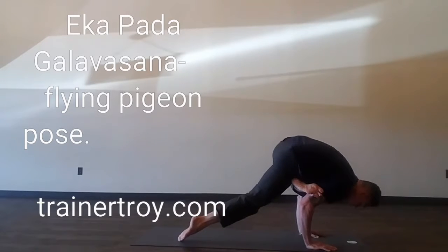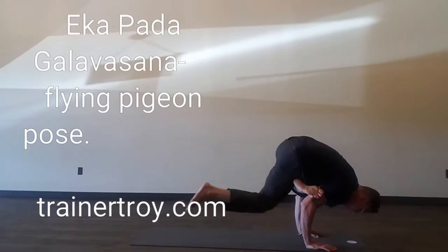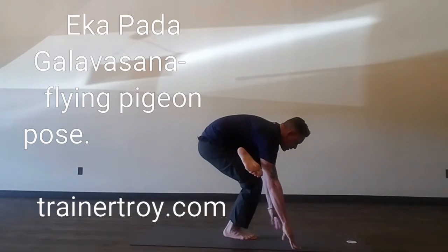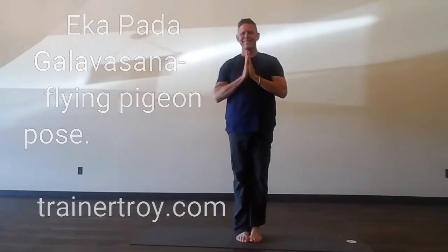Extend through the sternum rather than the shoulders. Don't let the shoulders move forward, but push through the back foot and extend through the front breast bone. Please subscribe to my YouTube channel, Troy Cox Yoga, for new video updates.